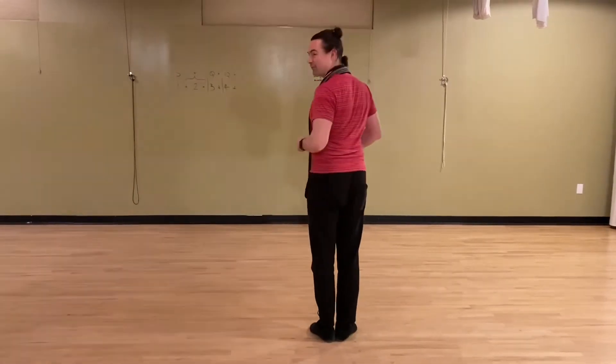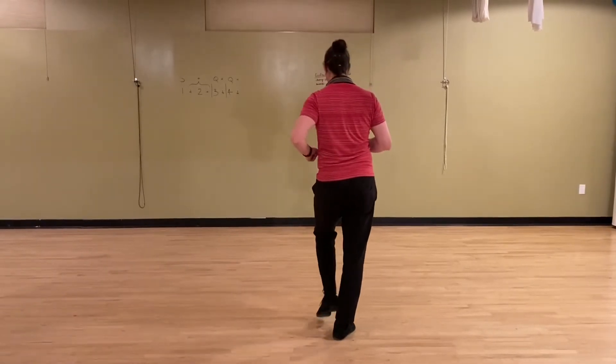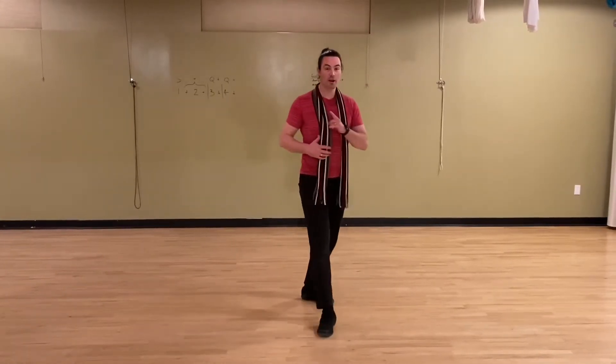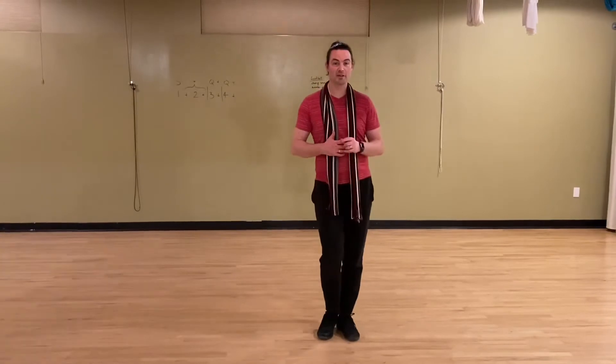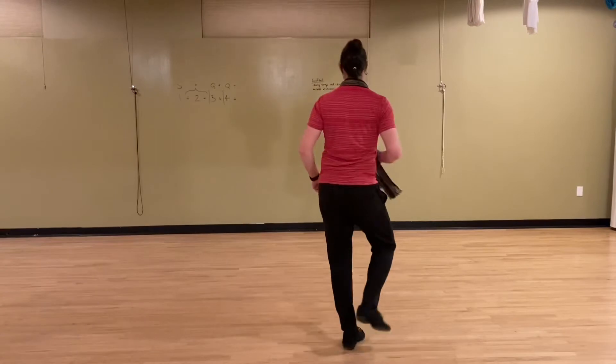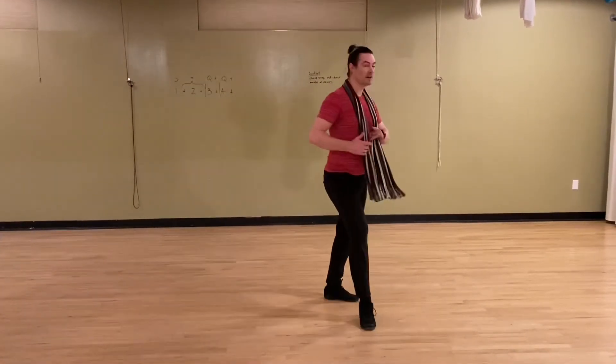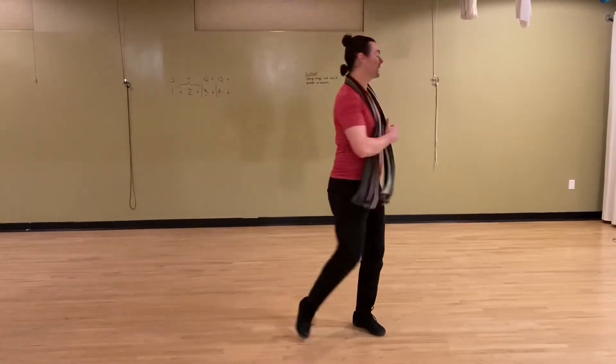We've got left foot three. We do a half of the turn, four on the left foot, four on the right foot, step together with the left, side to the right, back to the left, spin around that left foot and step back onto the right. That goes quick, quick, slow, quick, quick, slow.